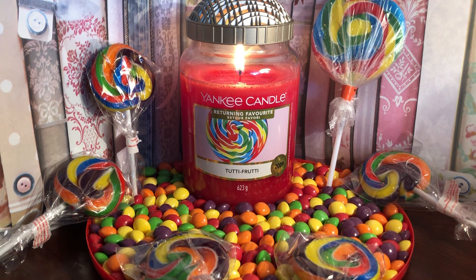Would I buy it again? Yes I would. I love the look of it, the label, the beautiful aroma, the atmosphere it creates — and I'm definitely going to try this out at Halloween time. I understand why this was brought back as a returning favourite, and I've enjoyed doing all these reviews.